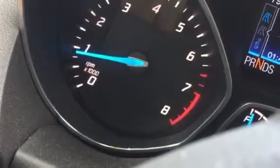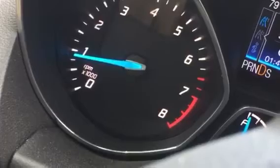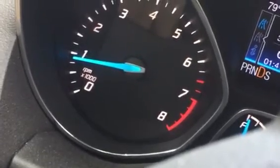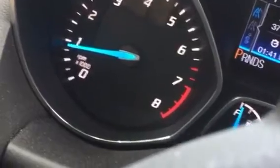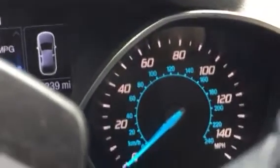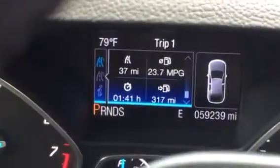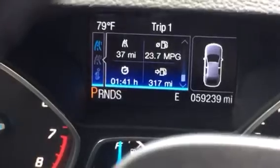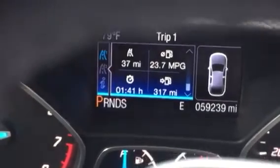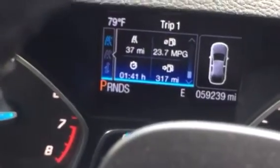Neutral went pretty smoothly that time. That first time there was one heck of a clunk — something is not right. It has 59,000 miles on it and has been doing this for the last 10,000 miles or so. I bought it used.